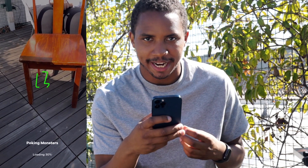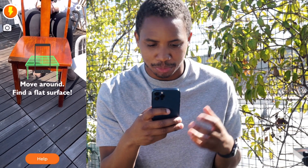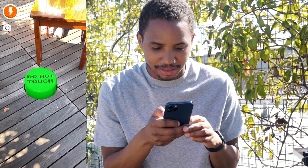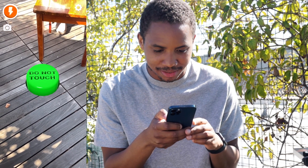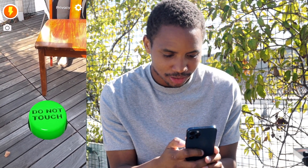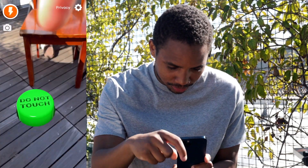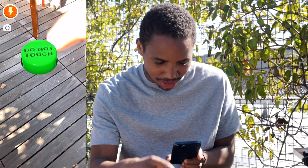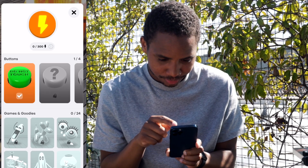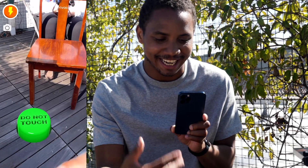I already went ahead beforehand and jumped through all these apps so I didn't have to accept the camera permissions each time. First you find a place and look at that — in our space we have a button that we should not touch. But what happens if we touch it? Nothing. Something has to happen when you touch it. Well, at least you get to see what AR is like in the world.